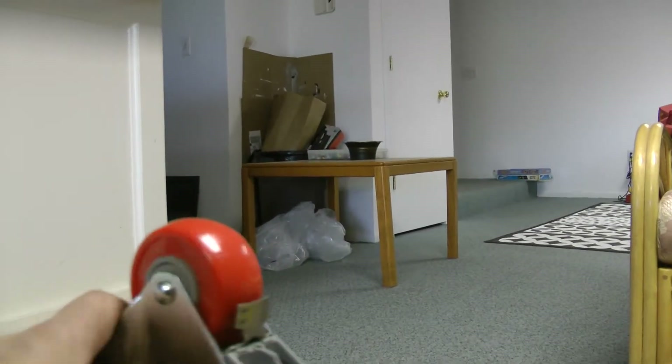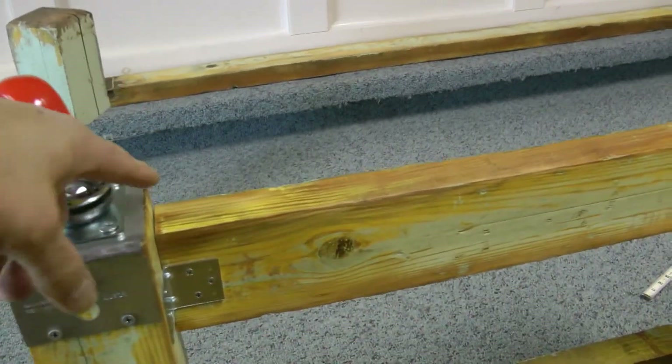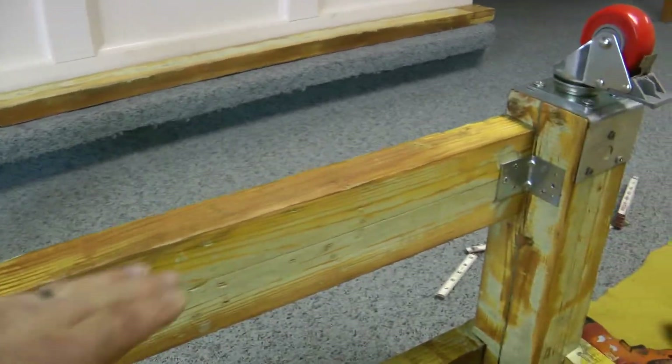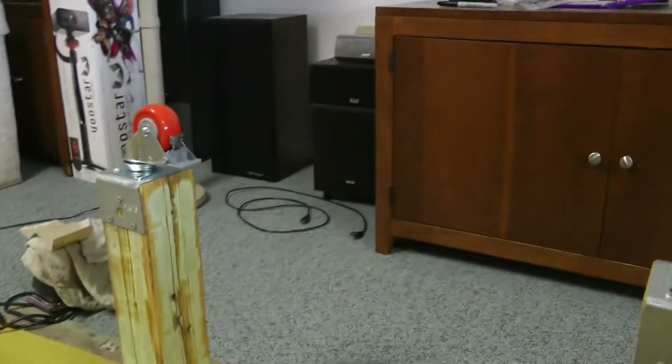They're locking wheels so the table doesn't roll around. So far I've got one piece of frame back up, and I'm planning on putting a board all the way across to the other side.